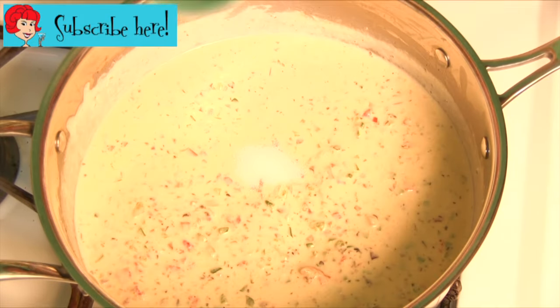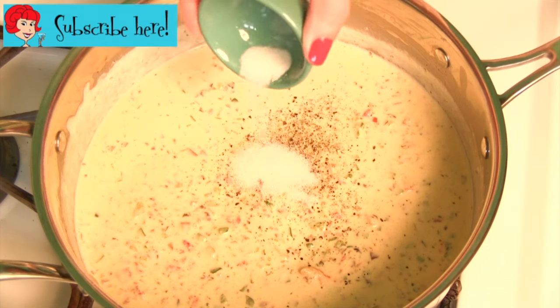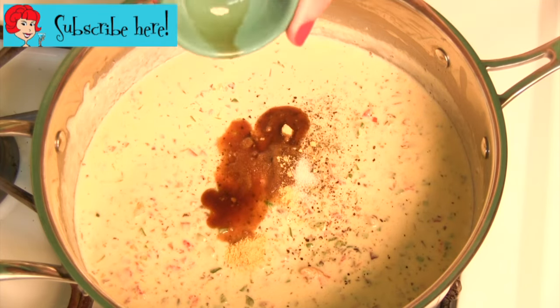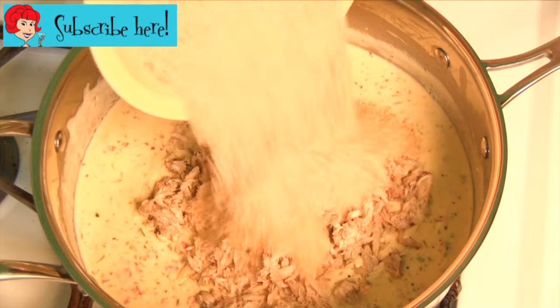Stir in one teaspoon salt, a dash of black pepper, one teaspoon monosodium glutamate, one half teaspoon dry mustard, one teaspoon Worcestershire sauce, two and a half cups light crab meat, and two cups of bread crumbs.